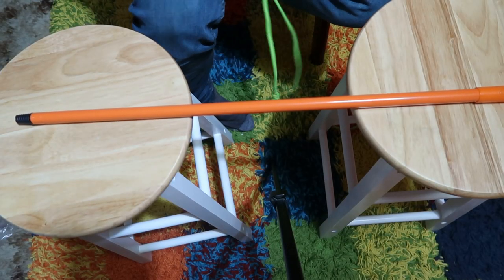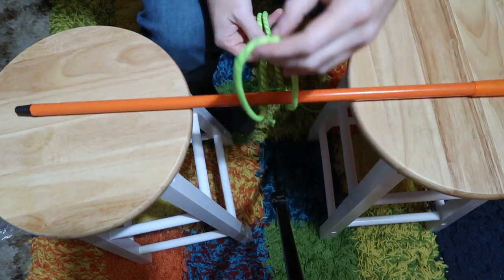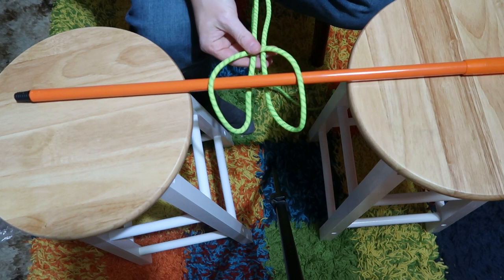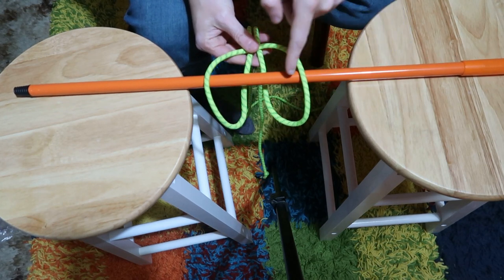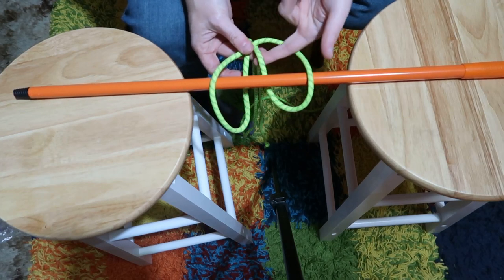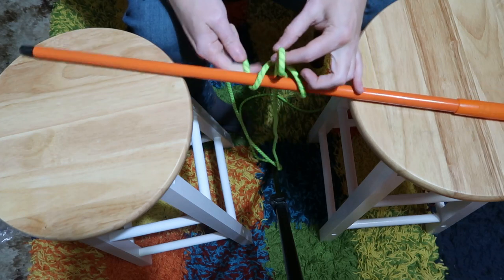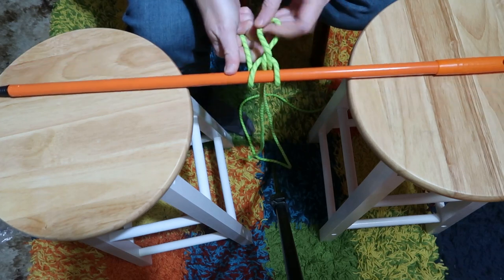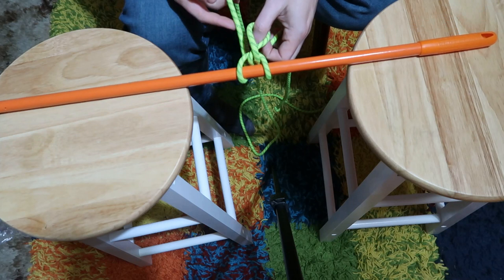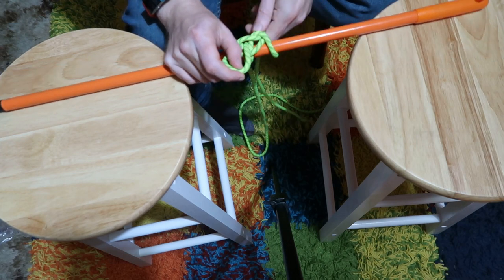I'm going to show you from a bird's eye view as well. Get the hoop, and the hoop goes over like that — you can see both the left and right. It kind of looks like the top of a pair of scissors, but the pole is between them. Then you're going to select one — I always go left first. Pull the left one up, pull the right one down to tighten it, so you've got a new hoop. Then take the right one through and pull the left one tight.